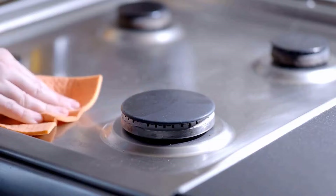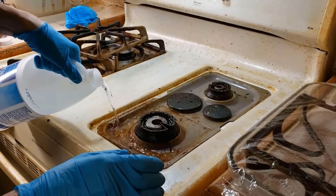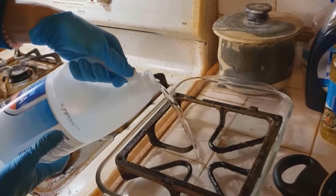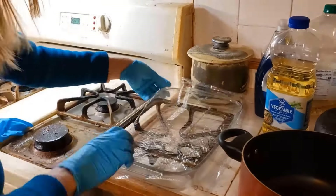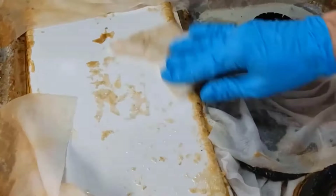Cleaning a greasy stove with ammonia is simple and effective. Pour ammonia on the greasy stove and cover it with plastic wrap overnight. For the burner grates, place them in a container with ammonia and cover with plastic wrap. After a few hours or overnight, remove the wrap and wipe away the grease.